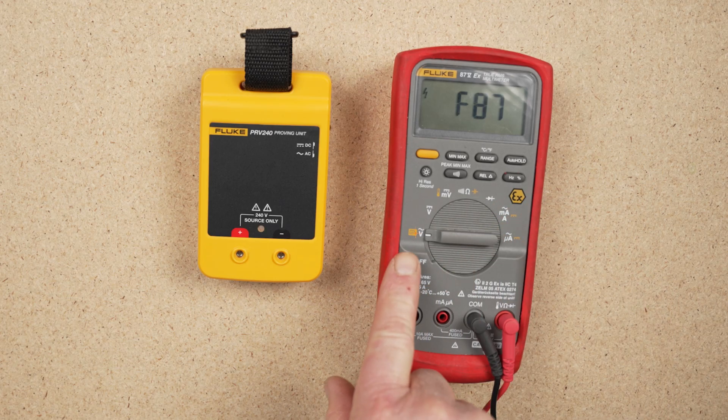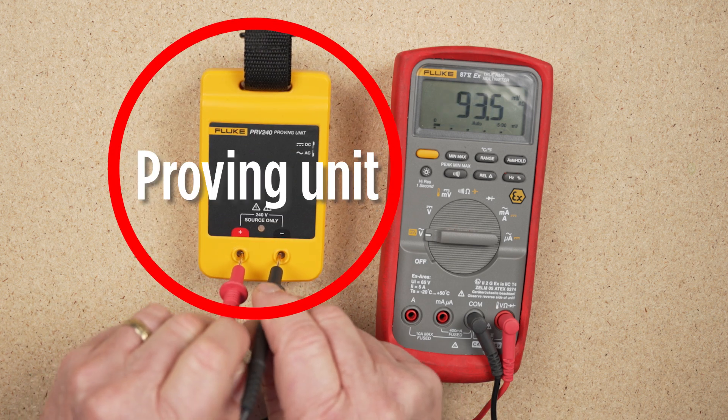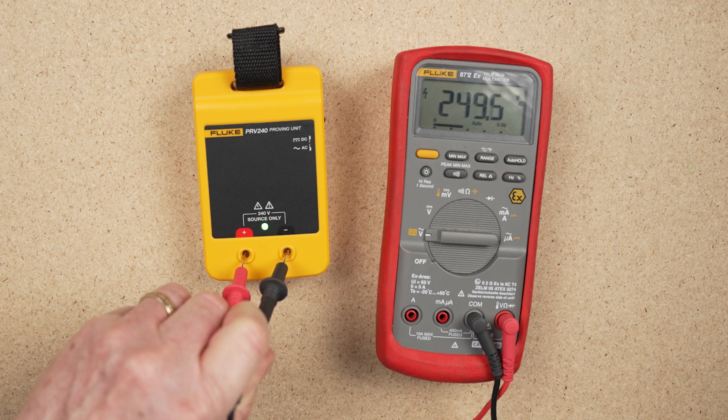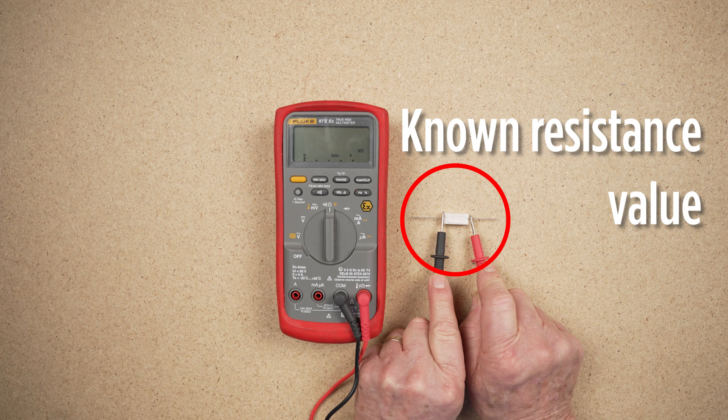Before taking any readings with a multimeter, you must verify that the meter is operational on the selected scale. This can be done by applying the meter to a known value source before taking any readings of the circuit under test. Once testing has concluded, the meter is verified against the known value source again. This proves that the meter did not fail during the test procedure.